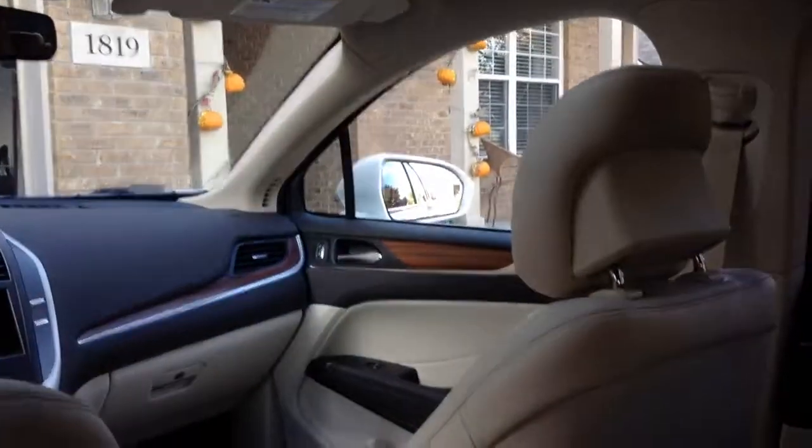Coming in the back here, the doors do shut with a nice thump, really solid. Everything else is soft touch back here, all leather, leather stitching down here. Tweeter right here, headrests are out of the Fusion, MKZ and all that stuff. You do have air vents down here, heated seats and power outlet down there.